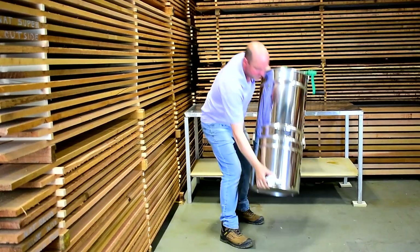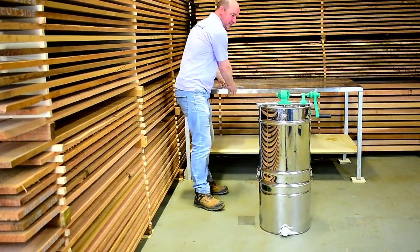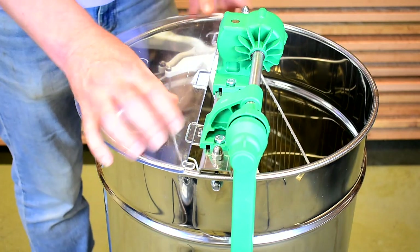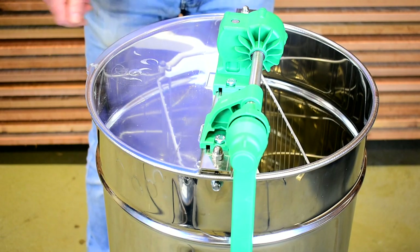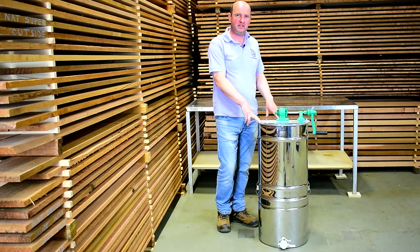The extractor comes with two plastic lids which are nice and easy to fit. All you do is offer the lid up, press down so they click in underneath the central bar. Right, the extractor is all set up now and ready to go — now we're going to show you how to extract some honey.